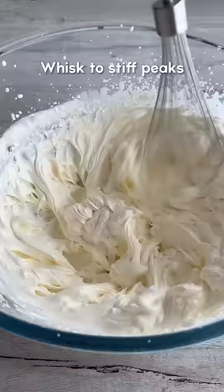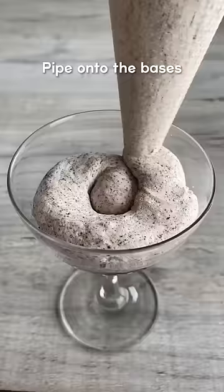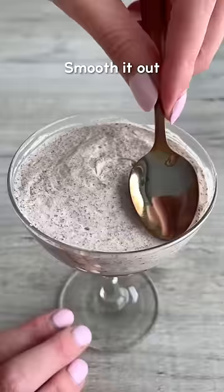Next, whisk double cream to stiff peaks and fold in the remaining crushed Oreos. Pipe it onto the base and smooth it out, leaving a gap at the top.